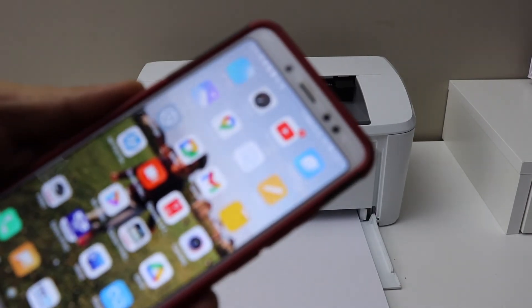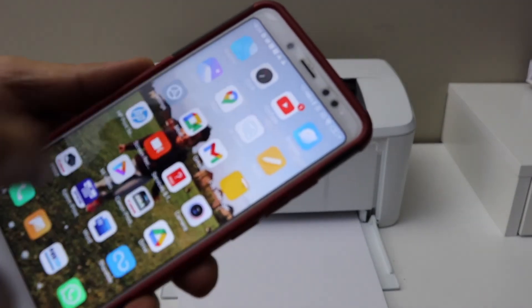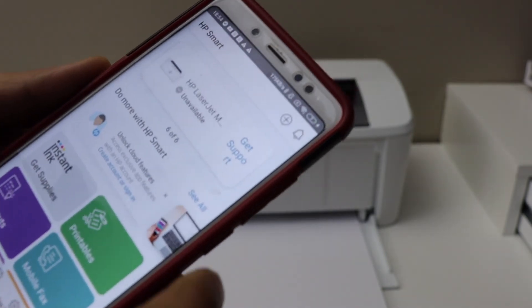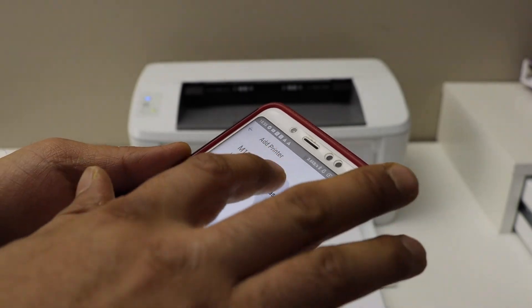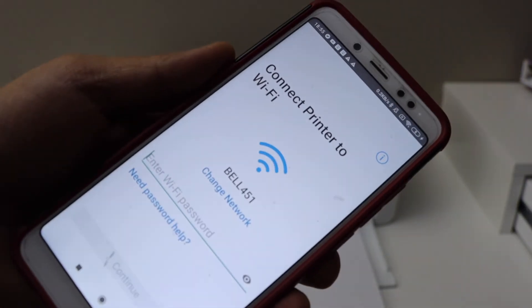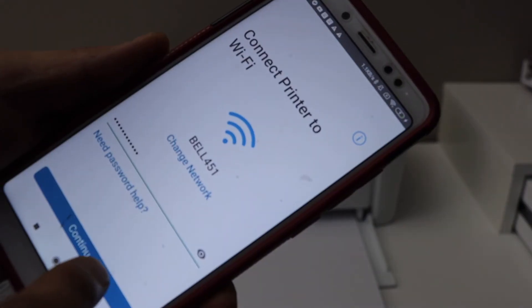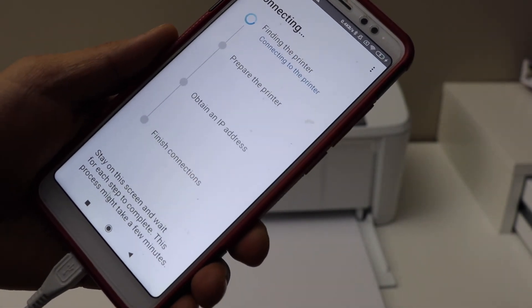Here is my Android phone. Download the HP Smart app from the app store and open the app. Now click on the plus button on the top of the screen. Once you see your laser printer, click on setup. It will ask you to join the printer with your Wi-Fi network, so enter your Wi-Fi password and continue to complete the setup.